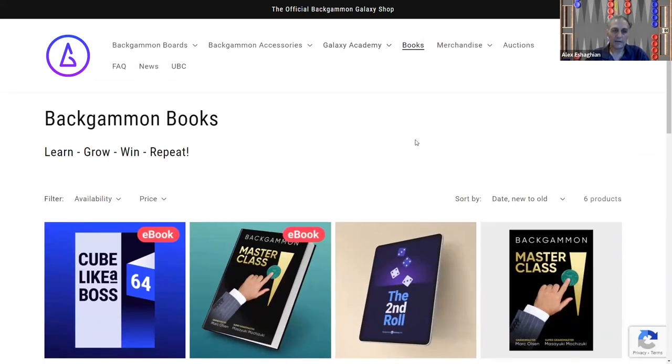So that's everything for the Backgammon Galaxy online store. Definitely recommend it — they have some outstanding equipment. Check it out. Hope you enjoyed this video. Please like and subscribe, and hope to see you in the next video.